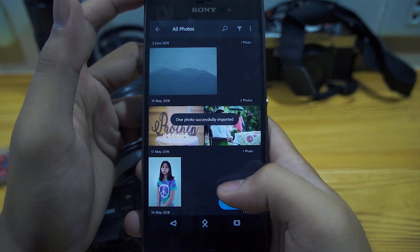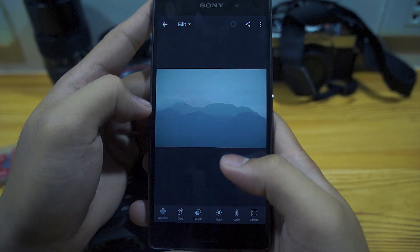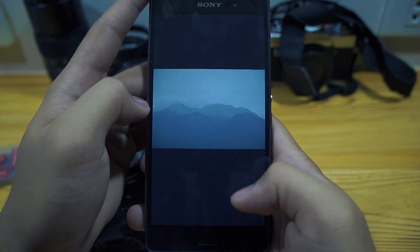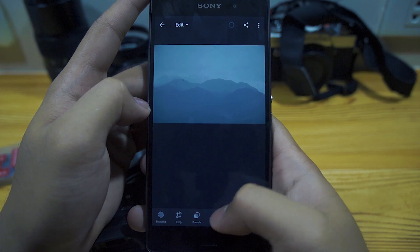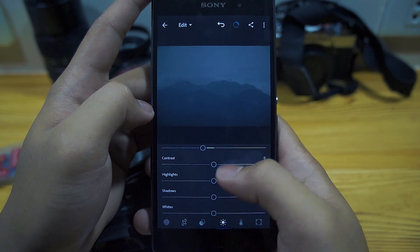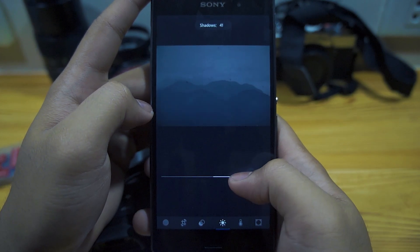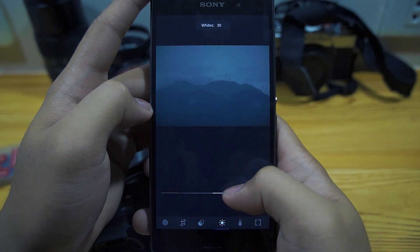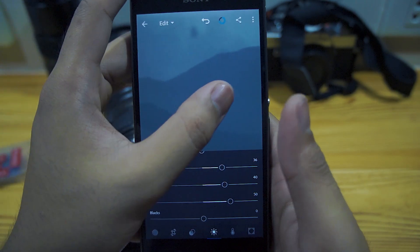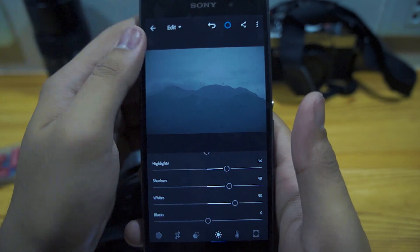Now you're editing raw files straight on your phone without using a computer. You can tinker with colors, exposure, highlights, shadows — and you don't lose details. You can even see the fine details in parts of the photo. And that's it, thanks for watching!